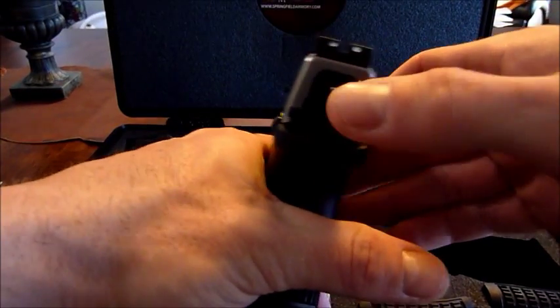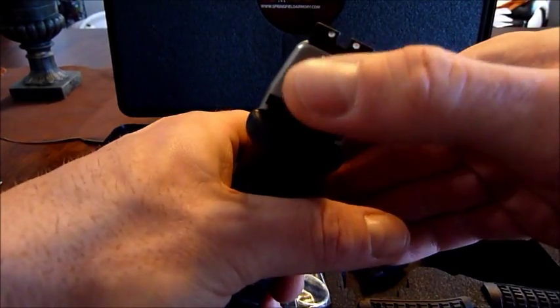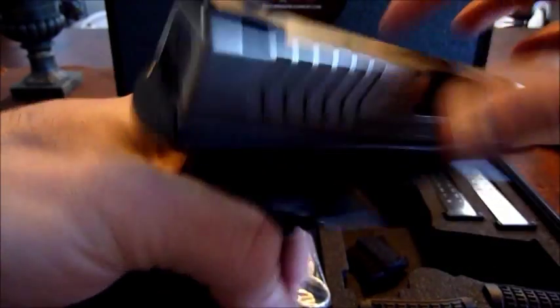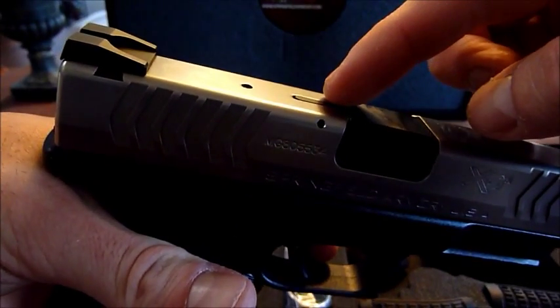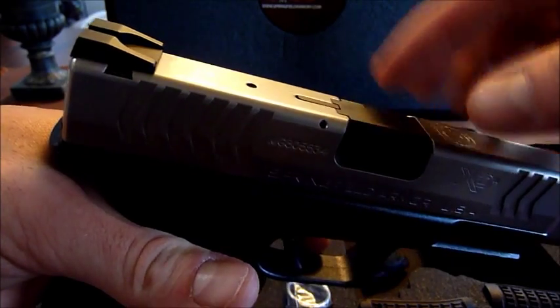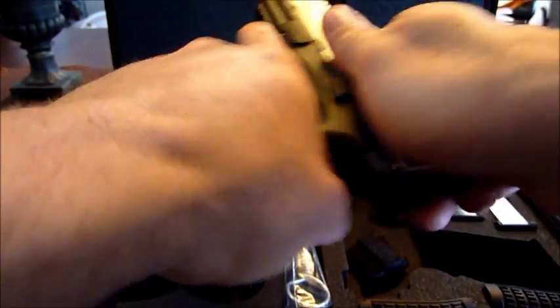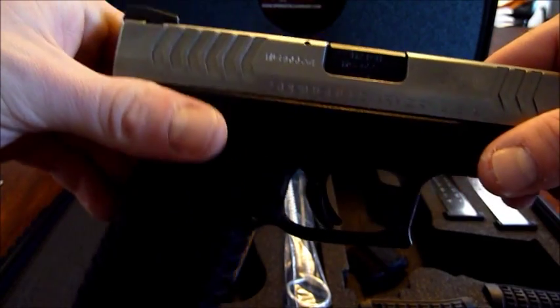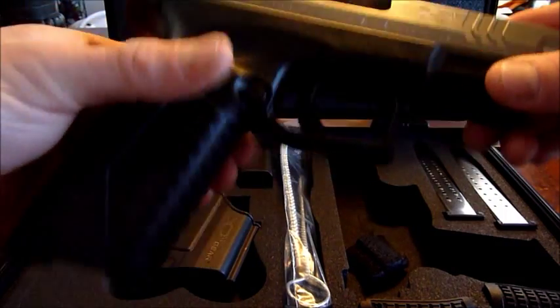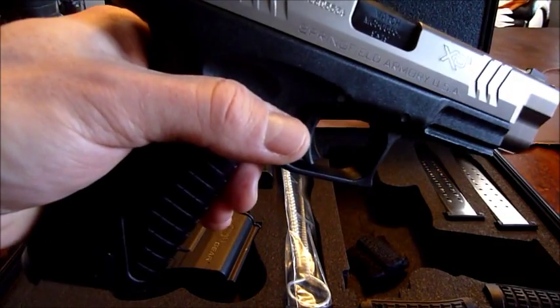It's got the striker fire indicator — when you pull the trigger, this deploys so you don't see it. It's also got a loaded chamber indicator that pops up when the chamber is loaded with a bullet, which is helpful. These are just added features that not all full-size pistols have these days.